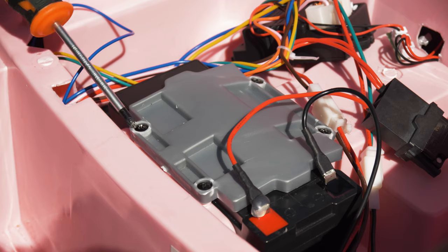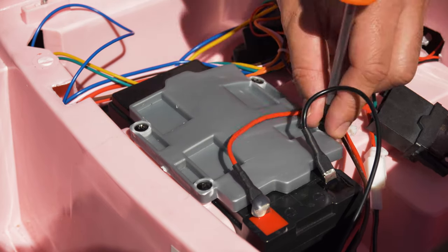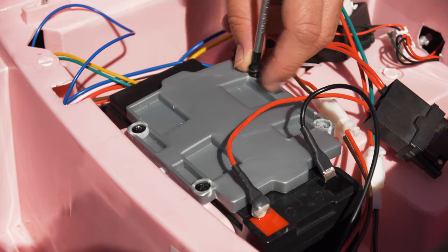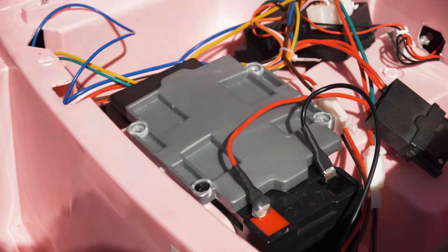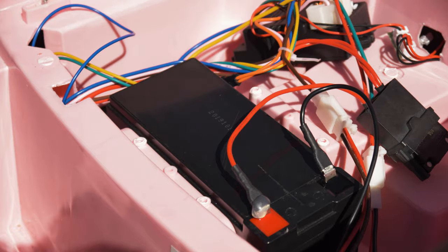Step two: remove the bracket. Remove the battery bracket from the car. The bracket holds the battery in place whilst the car is in use. This can be removed by undoing the Phillips head screws. Once these are undone, remove the bracket from the car. Keep this safe as you will need to replace it once the new battery is fitted.